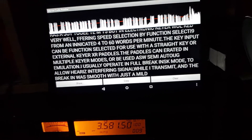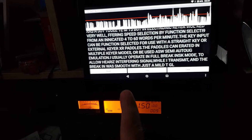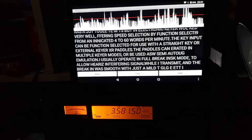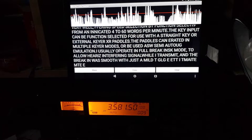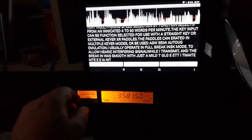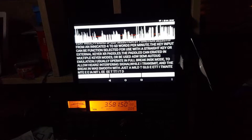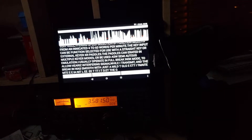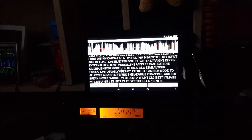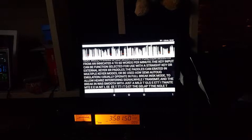This is a decode of the W1AW Mars code bulletin on 3581.5 CW. This is basically a code practice, so for people that want to learn to decode Morse code with some kind of live signal, this is perfect for that. Now because I'm talking it's actually interrupting a little bit on the decode, but you can see here I'm using an app called Morse Code Reader. It's free on the Google Play Store and it works quite well at decoding the Morse code signal from W1AW.